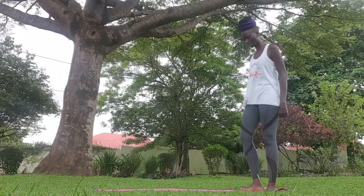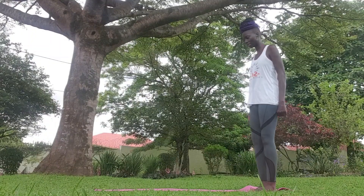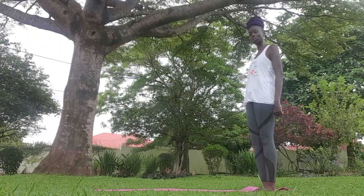Day 3 of a yoga pose a day to keep the anxiety and worry away. Yay me, very proud of me. Didn't think I would get this far, but who knew? Day 3.